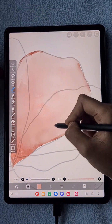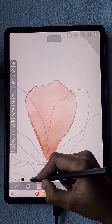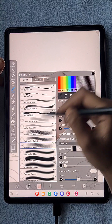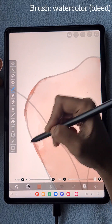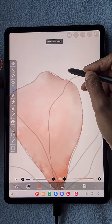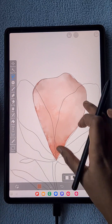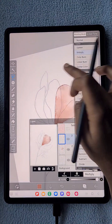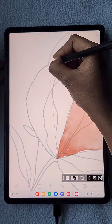I'm adding light strokes at the corners of the petal. If you don't know about the lasso tool, please check out my detailed tutorial about the lasso tool and other tools. I'm adding more color shades with the watercolor bleed brush, and here is the final look — I removed the lasso selection and the layer blending mode is Multiply.